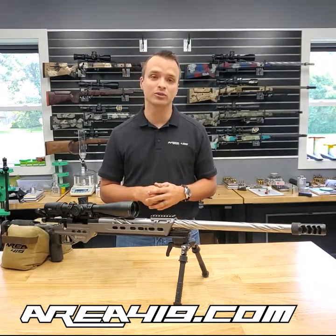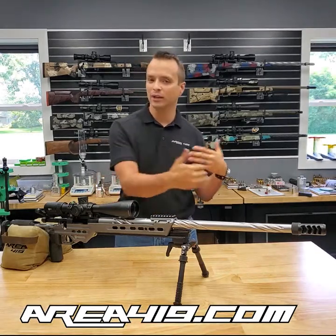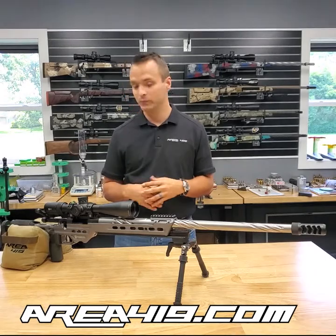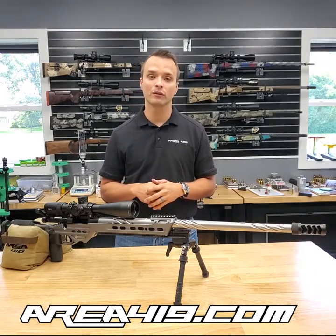Thanks for watching, guys. If you have any questions or want to know what I'd suggest for building your first rifle — whether it's this, that, or the other thing — drop a question in the comments and we look forward to hearing from you.